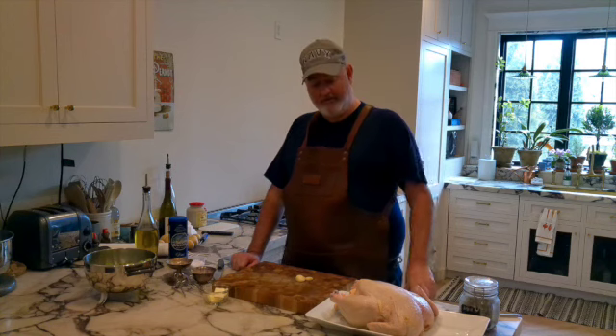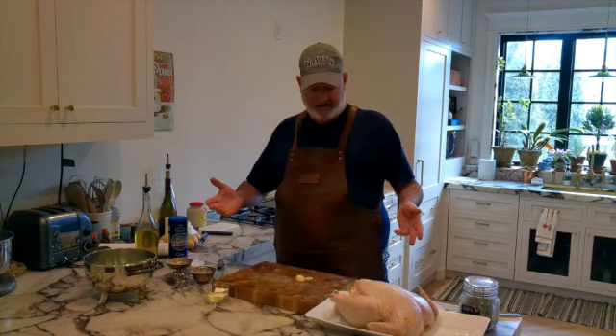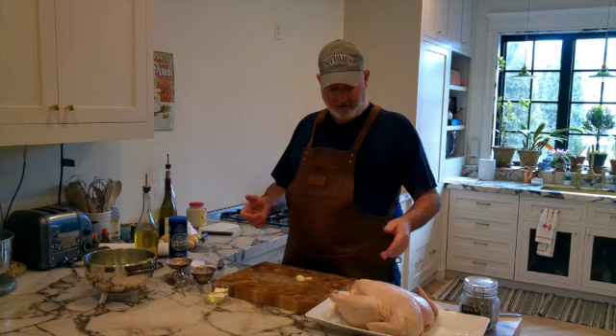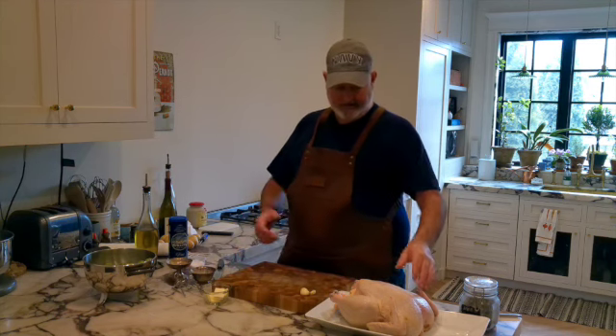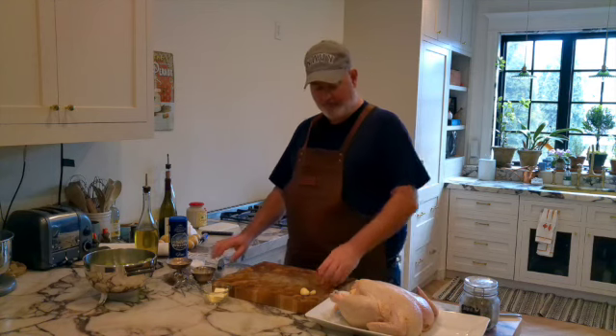Okay, so this is what I'm going to make tonight. I'm going to make a capon, which is a male chicken. Basically they're much bigger, fed a special diet, which makes them nice and tender and wonderful. Now let's get to it.